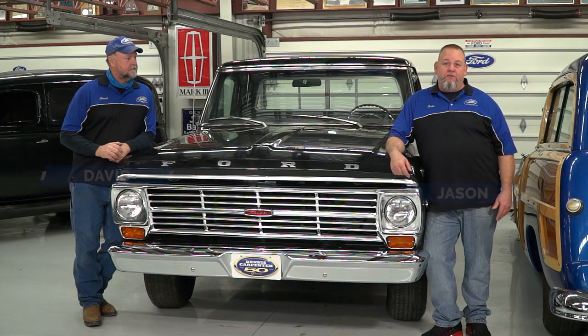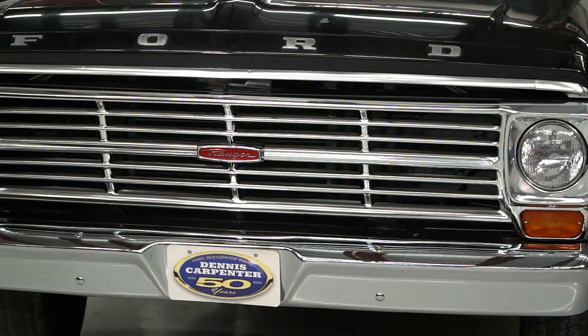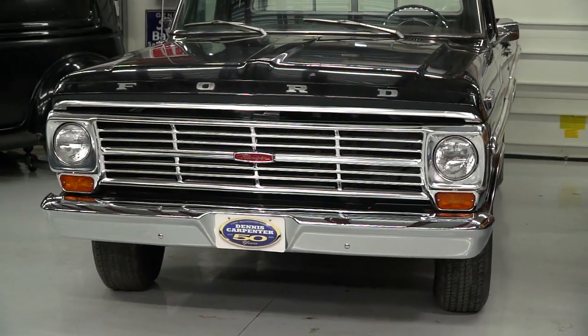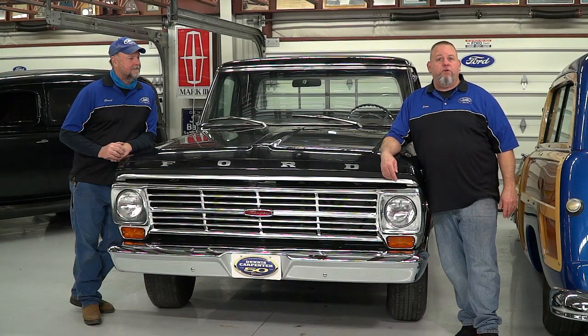Hi, it's Jason from Dennis Carpenters. Dave and I gave our 70 Ford shop truck a facelift with our 68-69 grille and a brand new bumper. Today we're going to take you through the steps to perform this swap on any 70-72 Ford pickup.